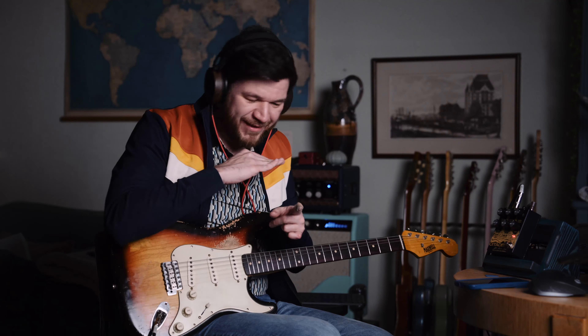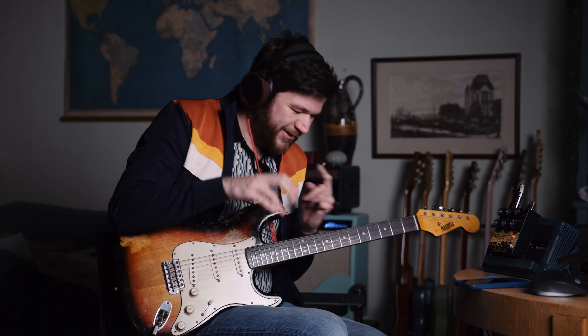Clean tone. Maxwell Strat into the Silk Tone amp.